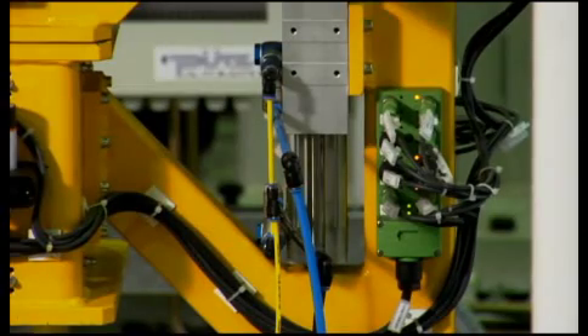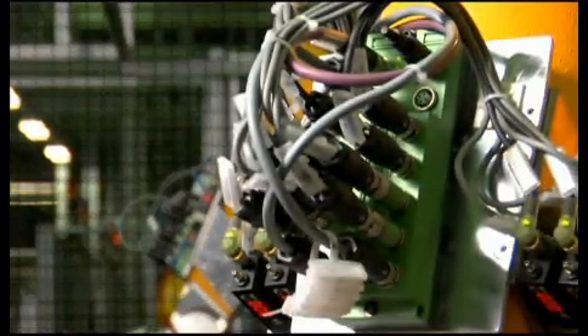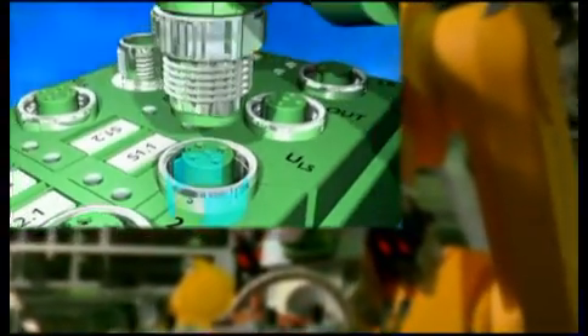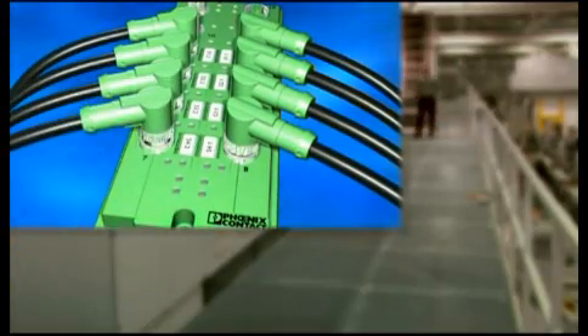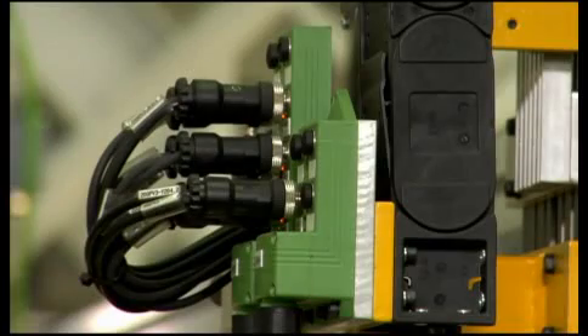With SpeedCon, the unique quick-locking system from Phoenix Contact, connection time is reduced by as much as 90%. Through a segmented thread, the connector is inserted into the socket and is connected securely and tightly with a half turn. This feature especially pays off when wiring the hundreds of sensors and actuators used in the dishwasher production line.